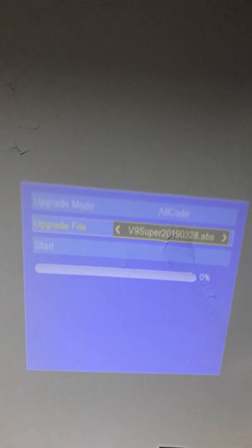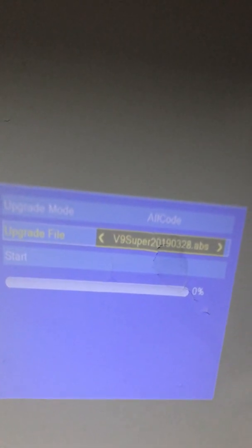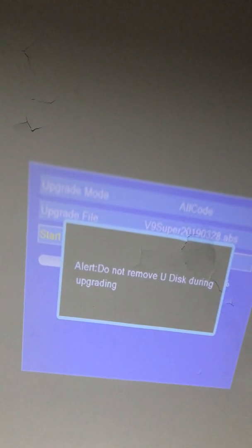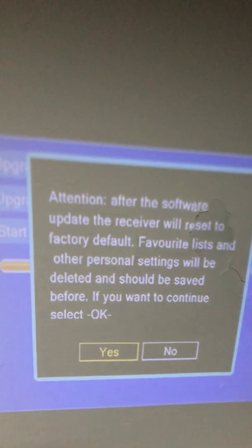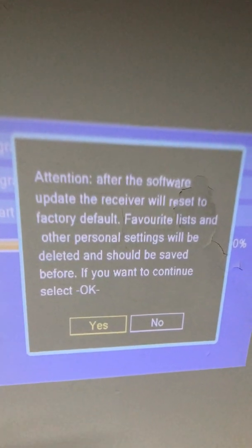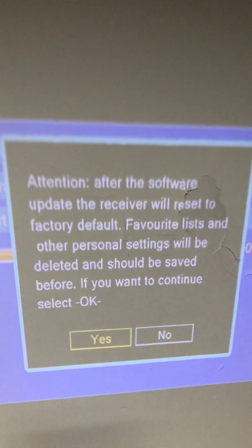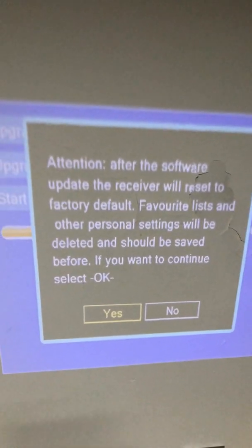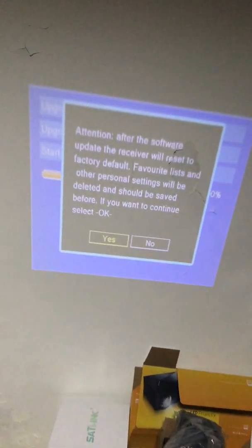This is the .abs file that I have copied under the root directory of my USB disk. I will click Start. Attention: do not remove the USB disk. After the software update, the receiver will reset to factory default — favorite lists and other personal settings will be deleted and should be saved before proceeding. If you want to continue, select OK. Of course I select yes and press OK.